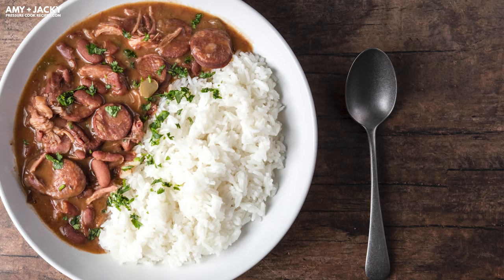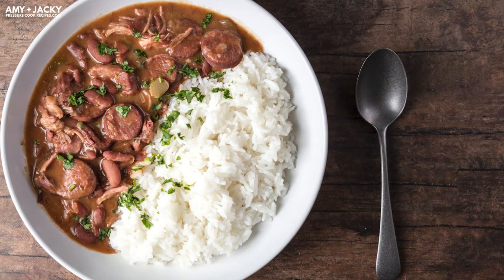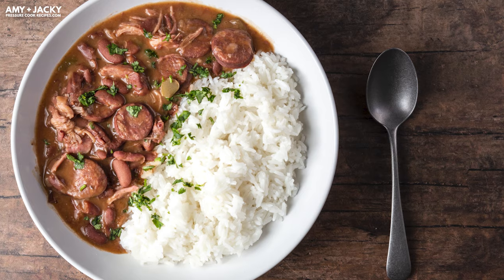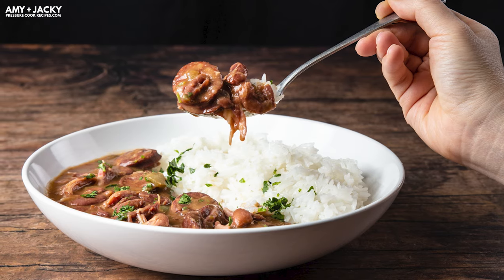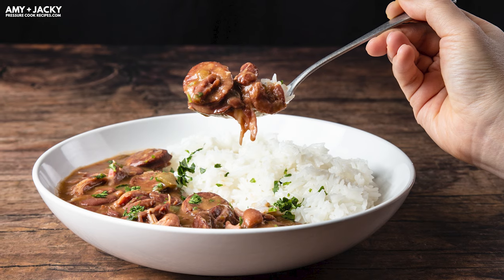So what is red beans and rice? Red beans and rice is a classic Louisiana Creole dish that's loved by many people. Every red beans and rice recipe is a little different and that's what makes it special. They're mostly made of red kidney beans, the Cajun Holy Trinity — which is bell pepper, onion, and celery — and there's also smoked ham, hog, andouille sausage, and spices.